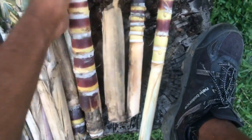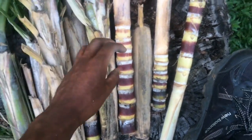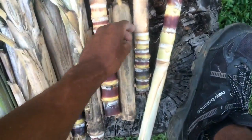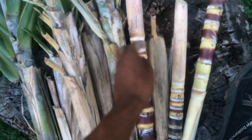Now these are the same thing — these are sugarcane tops as well. The reason why these look so different is because I peeled it. See all this stuff right here? I just peeled it back, and this is how they look when you peel it.